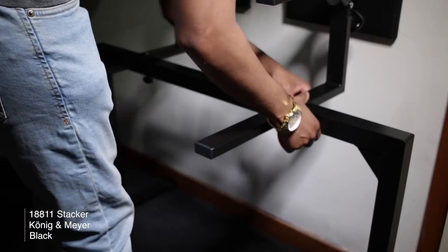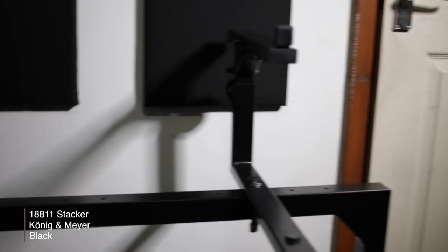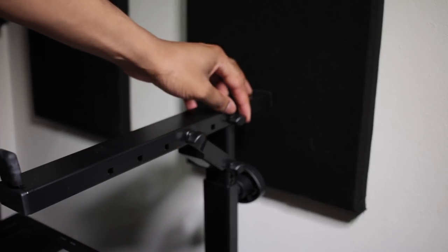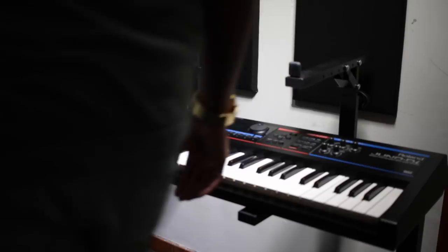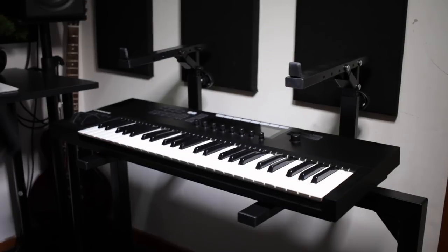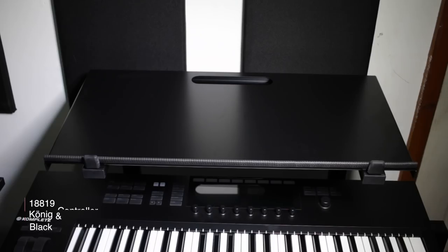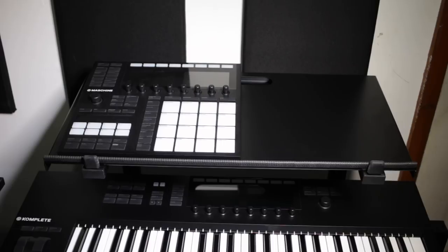But if that's not enough for you, there's a whole bunch of accessories available for this stand to help meet your studio needs. I didn't get them all because I just don't have that kind of space, but I did get what I thought would be best for my studio. The first accessory is the 18811 stacker. This goes on top of the stand and provides support for two keyboards and can be adjusted to your preferred tilt, making it easier to play the second keyboard. But I rarely use that synth anymore, so I also got the 18819 controller keyboard tray, which is great for smaller synths, controllers, and drum machines and laptops.